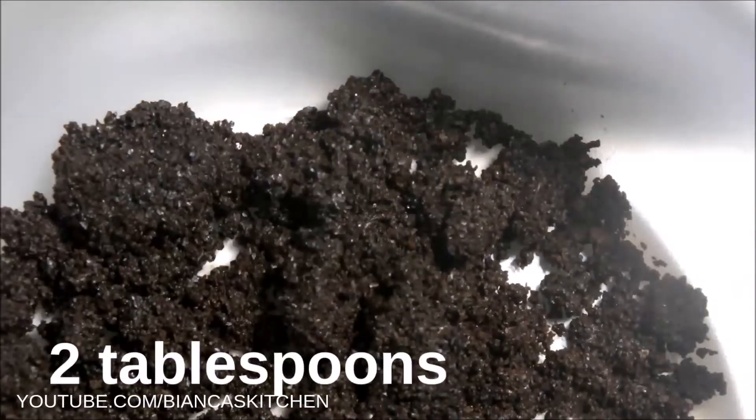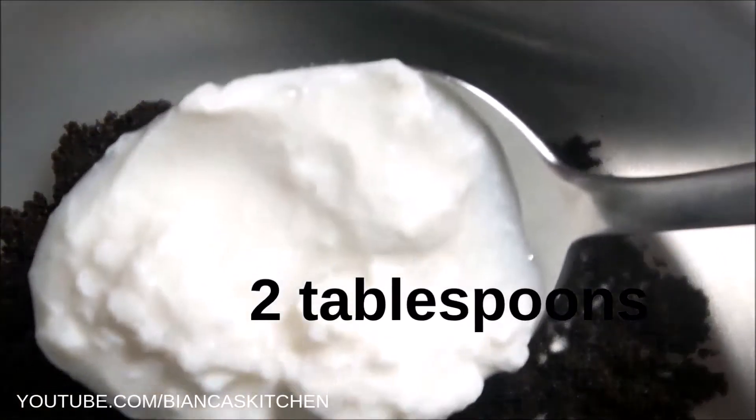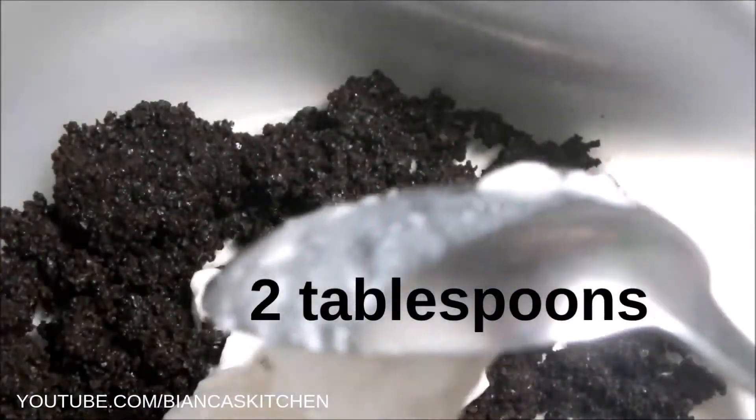For this vegan hand scrub I used two tablespoons of coffee grounds. I add two tablespoons of soy yogurt. If you want to make your own at home, watch my fermentation tutorial that is linked here on the screen and in the video notes.